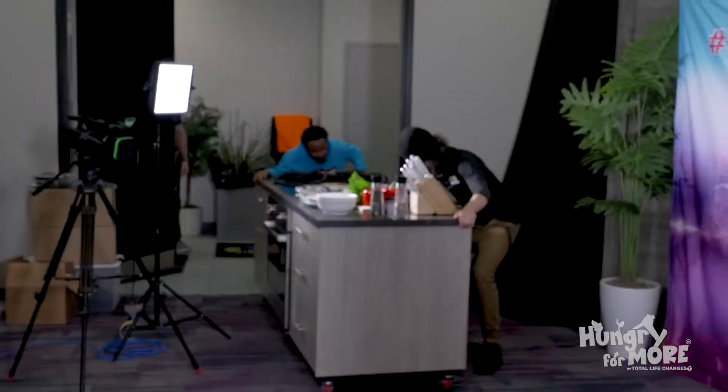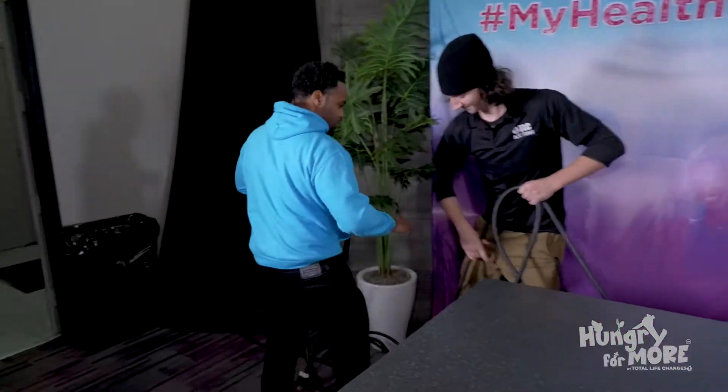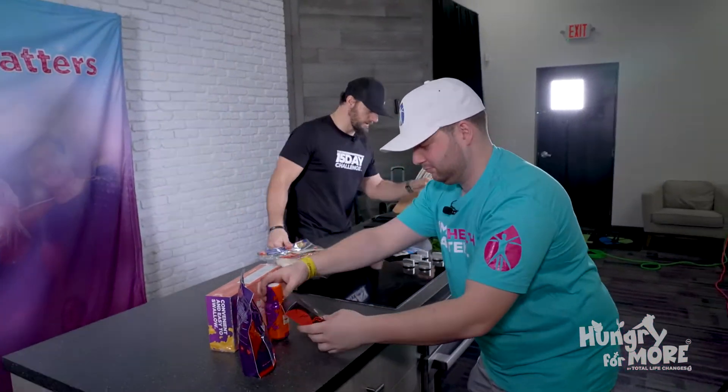Hey guys, welcome to another episode of Hungry for More. I guess this week Lucas is cooking — I don't know why I'm usually the cook, but he was whining about all the ingredients I was putting in, saying it was too complicated, too long. So this week we've got a really simple recipe. Five minutes, we have time. Listen, I have a meeting with Adriana in five minutes. We are on Day 3 of the 15-day challenge. We've got to do our products first — here's a perfect example of how to keep things simple, healthy, and fast.